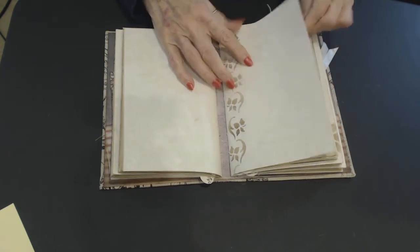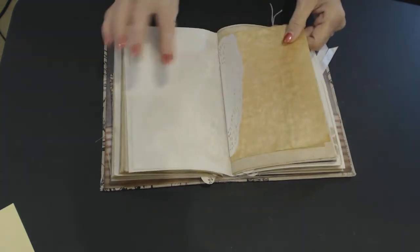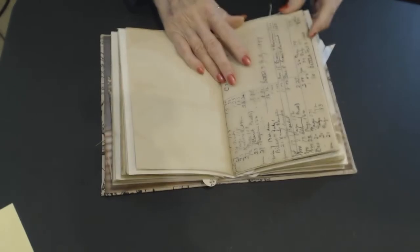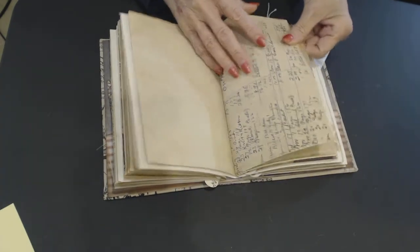This is our third signature, with the design on the front. Coffee-dyed. And I'm going to try to speed this up a little. Another copy of a ledger — an old ledger.